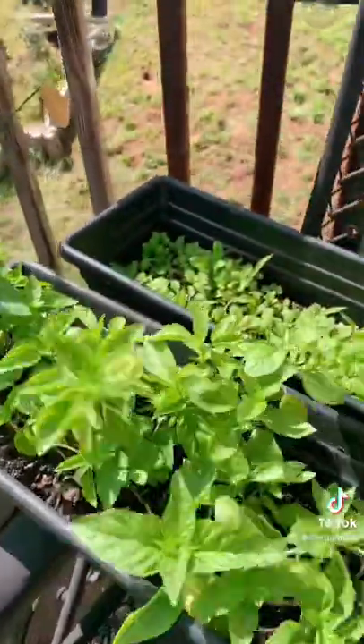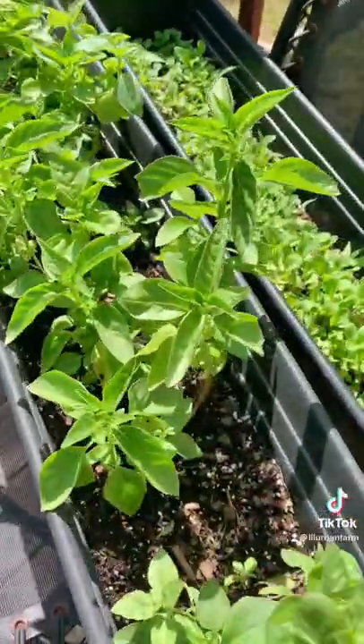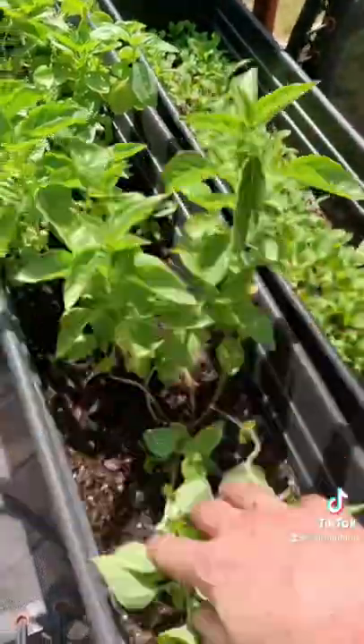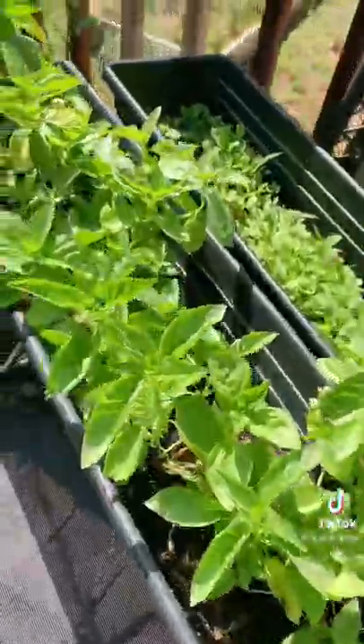This one I think I took from my microgreens that I was growing. They had gotten a little overgrown and I decided to go ahead and put them in a pot and see how they grow. So I'm about to have a lot of basil.